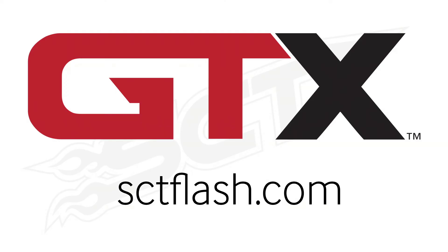The SCT GTX is priced at just $599. You can visit sctflash.com to find an authorized reseller near you. The SCT GTX.